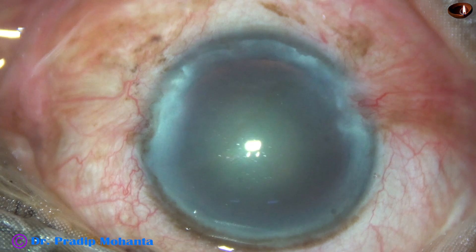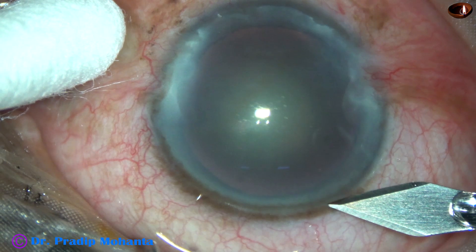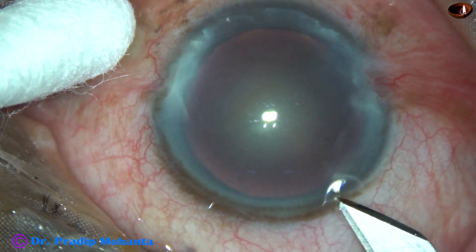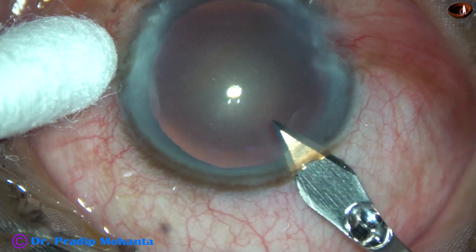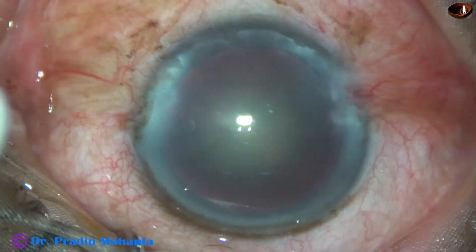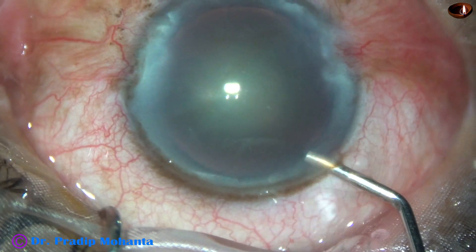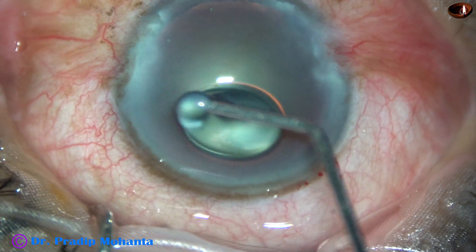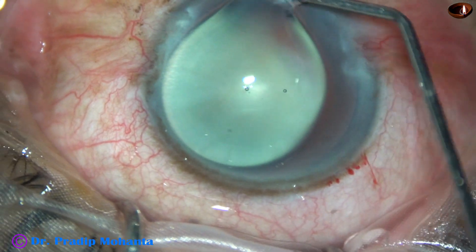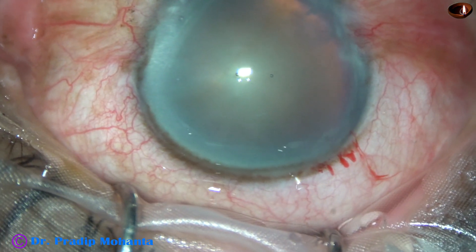So three times, three drops — nine drops of proparacaine is enough for topical FACO. In my surgery, I don't apply any more proparacaine and I don't use any intracameral lignocaine. Let us see with this anesthesia if we can do this surgery.